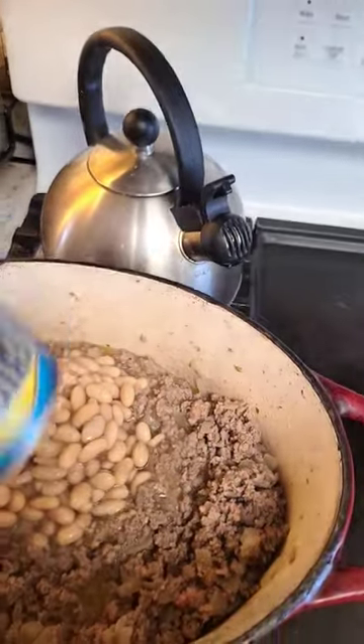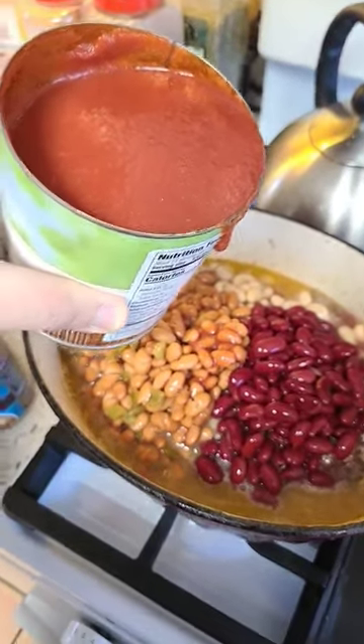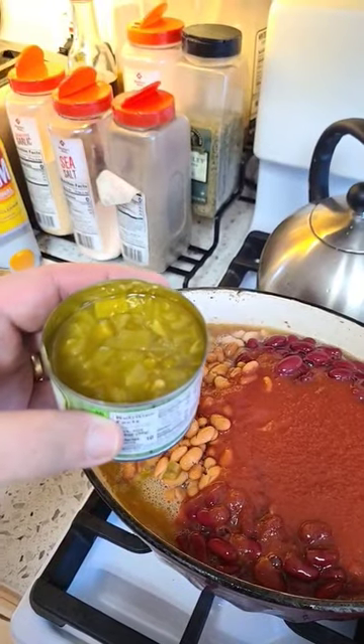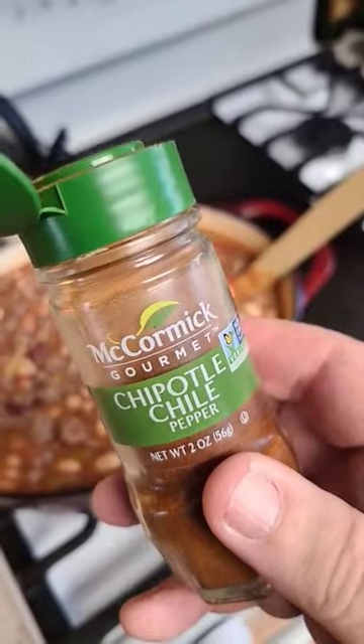We're gonna add these in even with all their juices — that's what makes this so good. Almost forgot the tomato sauce, and depending on your taste, the green chilies or the jalapeños.